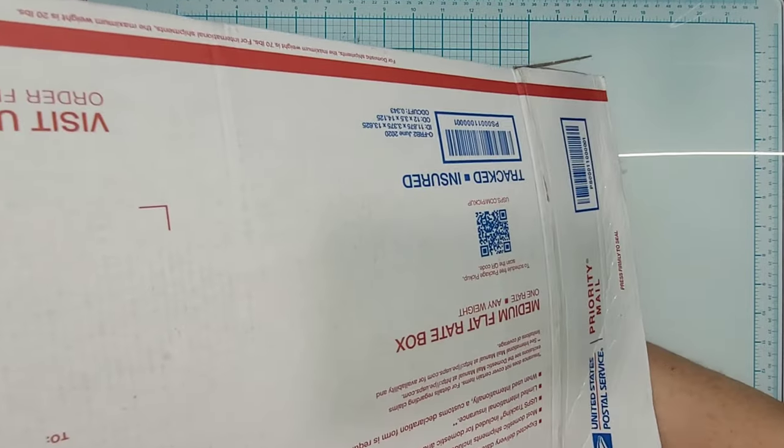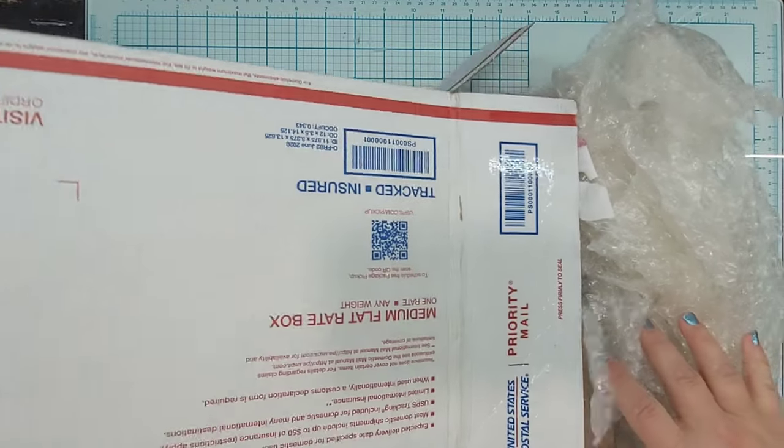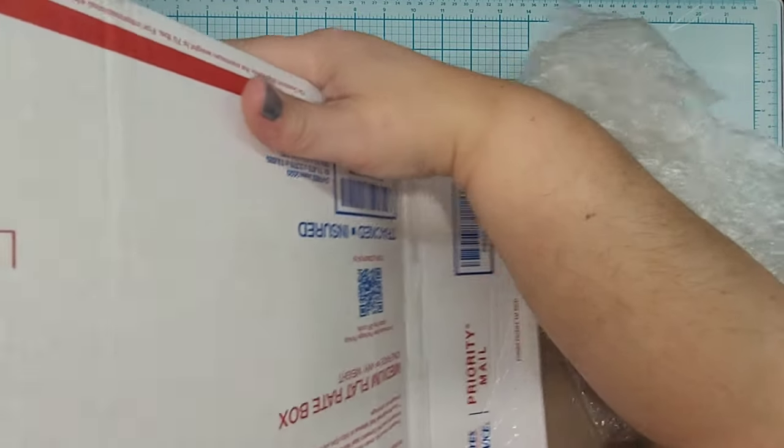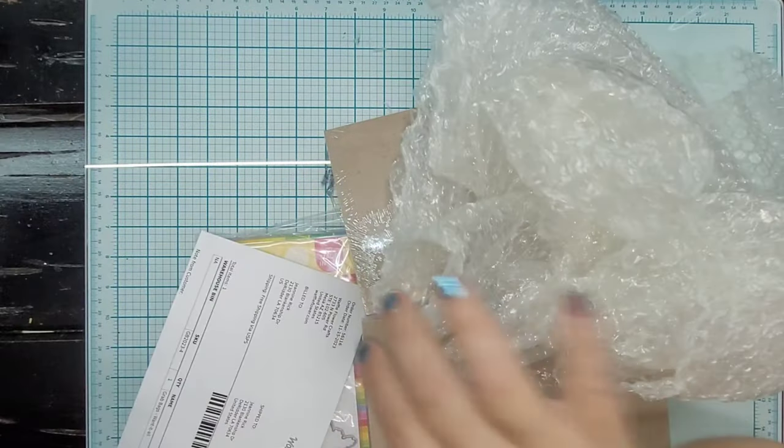Okay, so I got the end of the box open. Oh my gosh, this box is so heavy. There is so much stuff in here — I couldn't even begin to tell you what all it is.